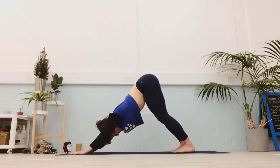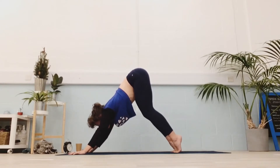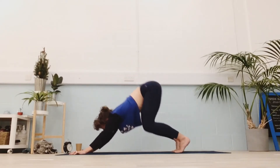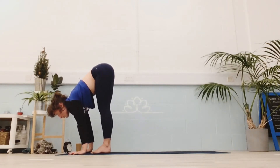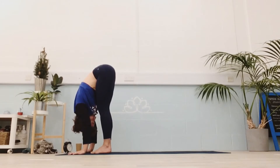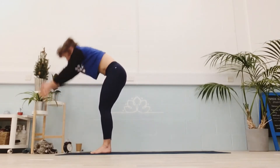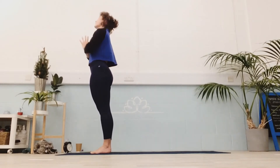Use your next inhale to pick up your dog. As you exhale, compress. Eyes forwards, come forwards. Inhale, lengthen through your half fold. Exhale, full fold. Inhale, all the way up. Exhale, hands to the heart.